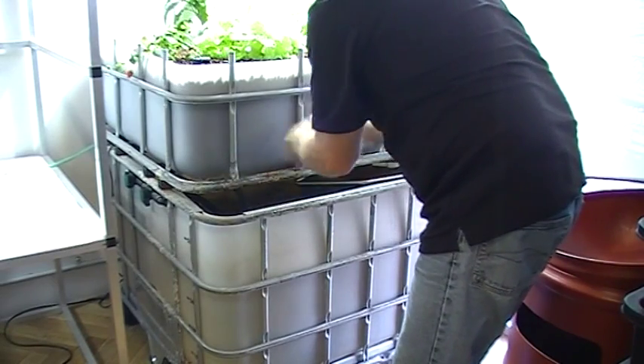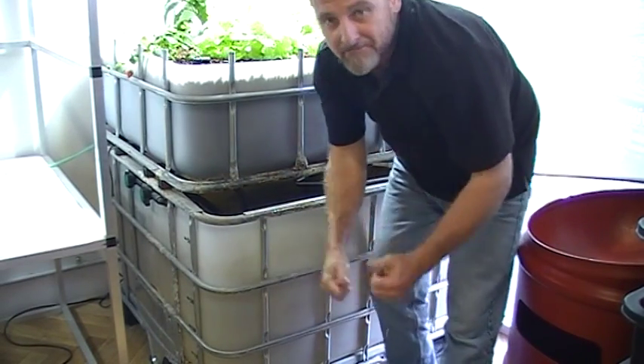And away you go. So that's our silver perch, 12 months on. Thanks for watching.